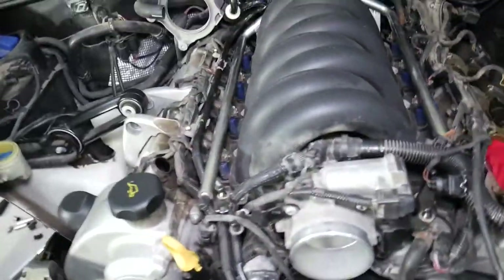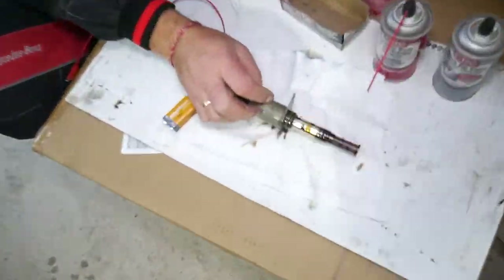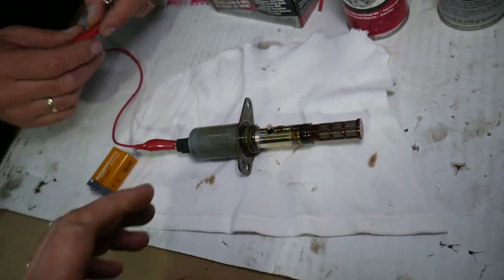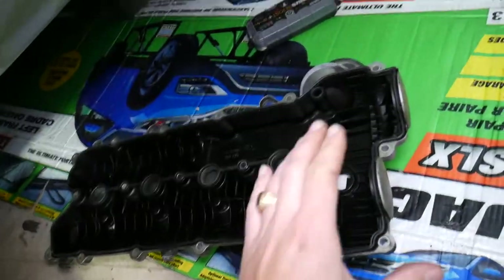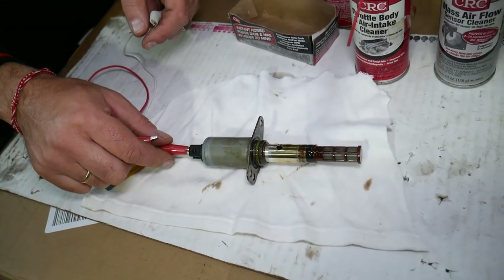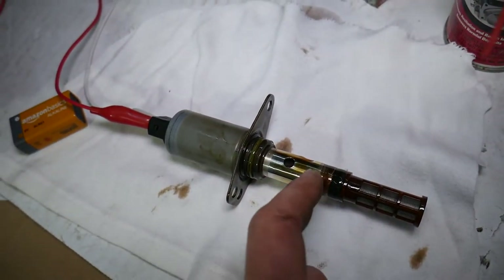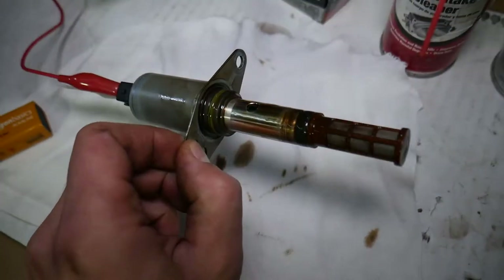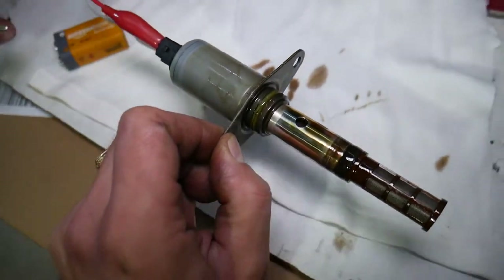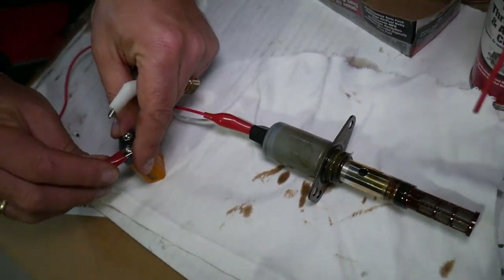The number one reason for a fault related to the VVT solenoid is a dirty, sticking solenoid. You can have quite a bit of carbon buildup in the engine. This engine has 187,000 miles, and that carbon buildup — especially if you don't change your oil often enough — can cause a sticking solenoid. That sticking solenoid can give you the symptoms of a bad solenoid when actually all you have to do is clean it.